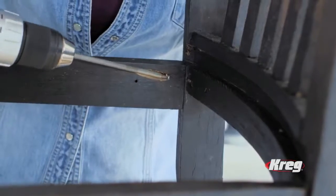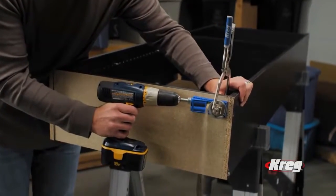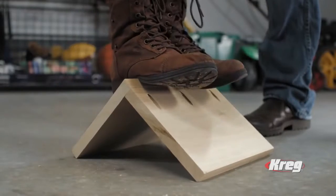Do it once, do it right, and move on. All you need is your drill and a Kreg jig, and you can create rock-solid joints that are built to last.